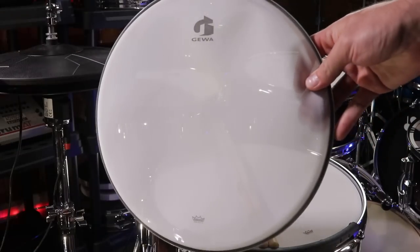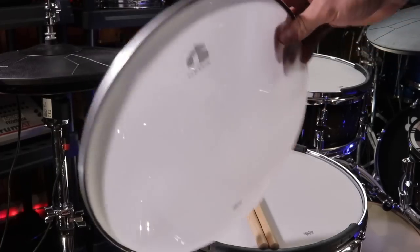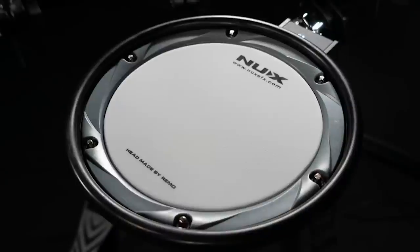Moving over to the mesh heads, these are made by Remo. As you guys know, Remo and Roland don't have that tight of a partnership anymore, so we've started seeing Remo making mesh heads for other companies, including NUX and now Geva. This is a two-ply, very light construction that is apparently modeled to sort of feel like Remo ambassador heads, so they're kind of light and springy. They don't have a heavy feel to them.